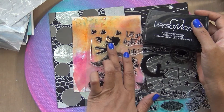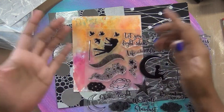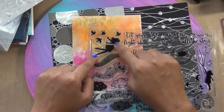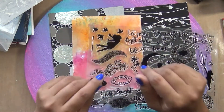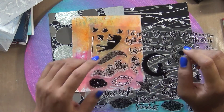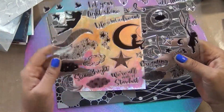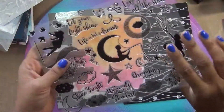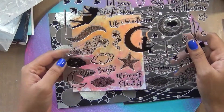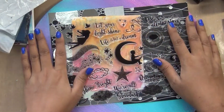After heat embossing with clear powder — Ranger's or any clear powder will do — you heat set it and then cut it out with the matching dies provided. So your girl silhouette comes out colorful instead of always being black and white. This means you can create Christmas cards with this kit too! I'm going to make some Christmas cards with this kit.